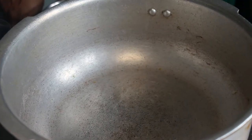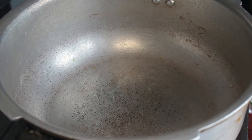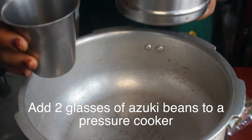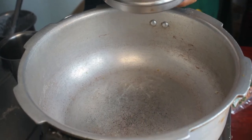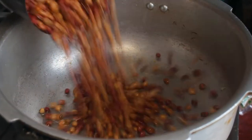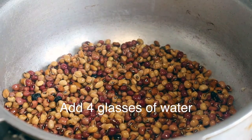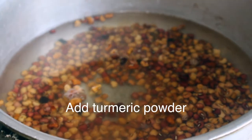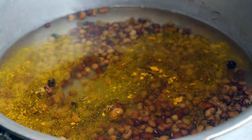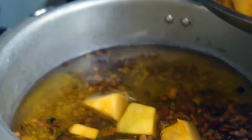I've decided to add the ingredients step by step. Add the manja to the dish and cut it. This will make the cooking process easier.